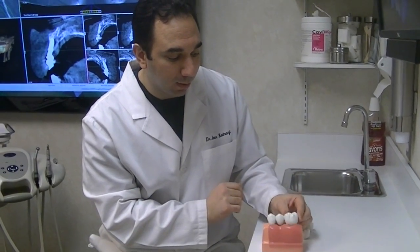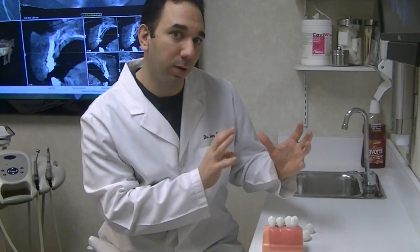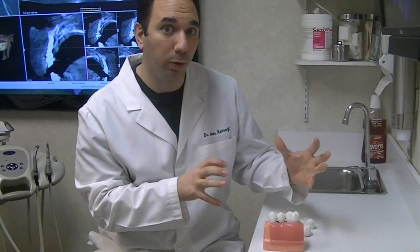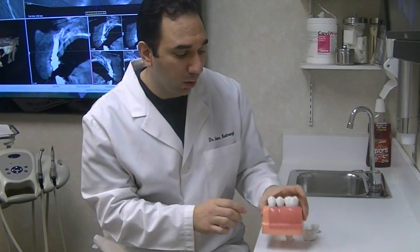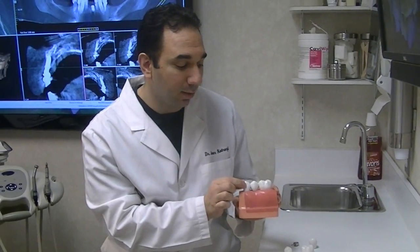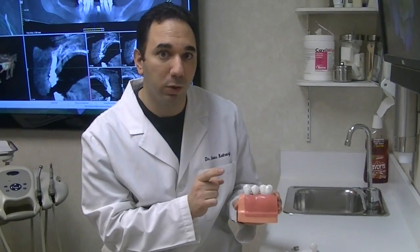What's very interesting about an implant is it separates the teeth. If something happens to one side of a bridge, it happens to the whole bridge. With an implant, you don't have to worry about that. Another thing we really like about implants is that the loss of bone that happens still occurs with a bridge, whereas with an implant, the implant maintains the bone.